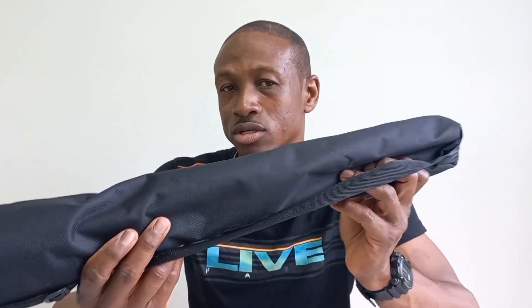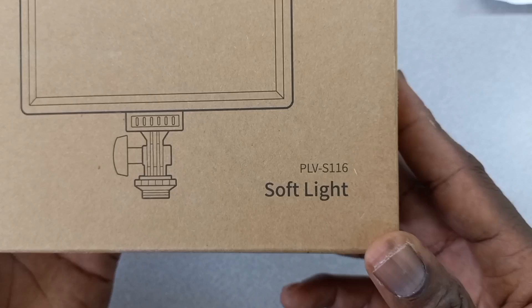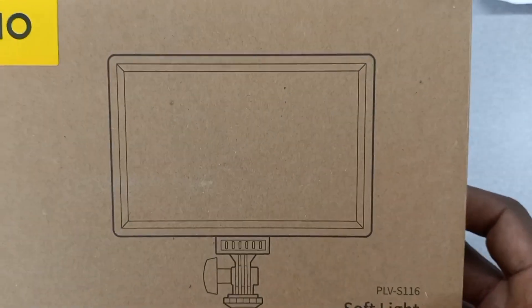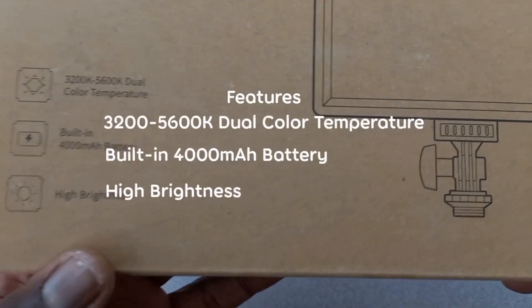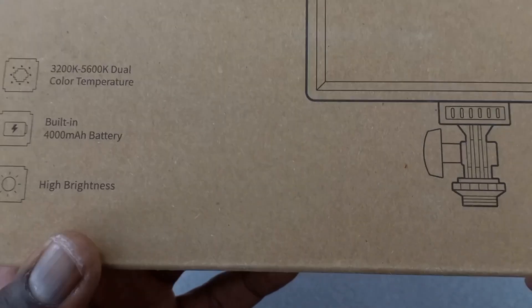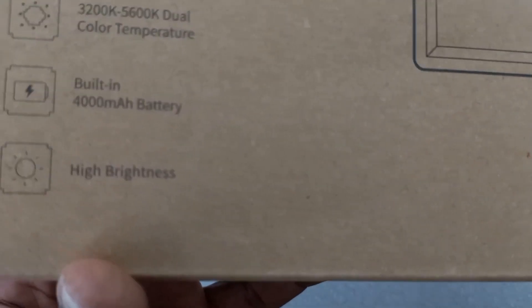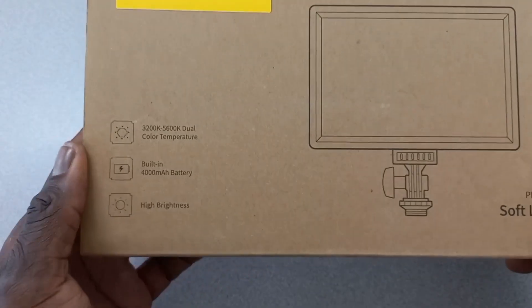First, we are going to flip the camera so I can give you a closer look at the Realanow LED video light. The model number is PLVS116. Some of the features include 3000K to 5600K dual color temperature, a built-in 4000mAh battery, and high brightness.